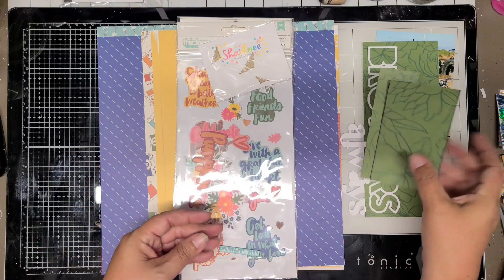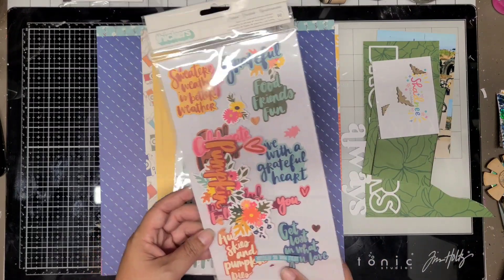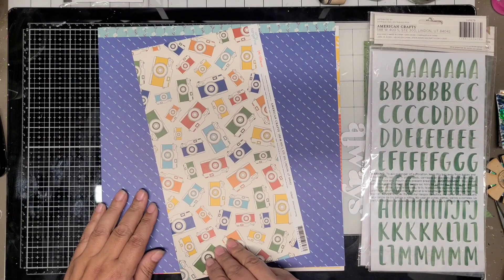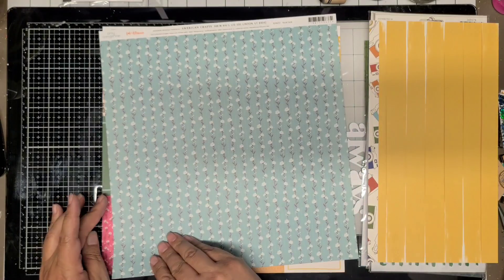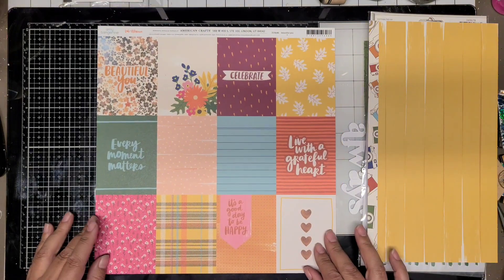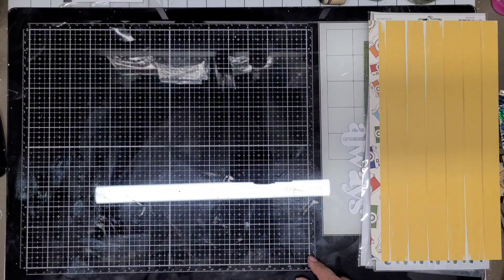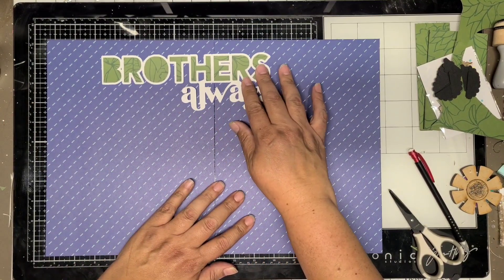I just have a few scraps of that lovely green paper. For the sticker title pieces, I don't use any of those except for the flowers, and then I use the alpha to complete the rest of my title. This yellow scrap I'll use up; this blue paper I actually have two of, and I'm going to use it as my background. This cut-apart sheet — I thought I was going to use more of it, but I end up using just one piece, the top yellow square.